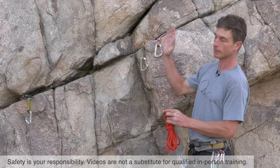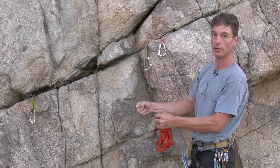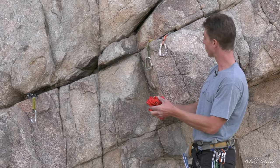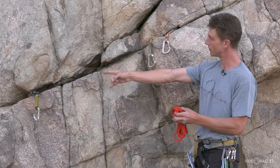Sometimes the rock gives you three great placements side by side and you pull that W, tie your master point, and you're good to go. Sometimes you need to know a little bit more to make a good anchor with your 20-foot cordillette. Here's a technique for when you get two good placements side by side and a third one some distance away.